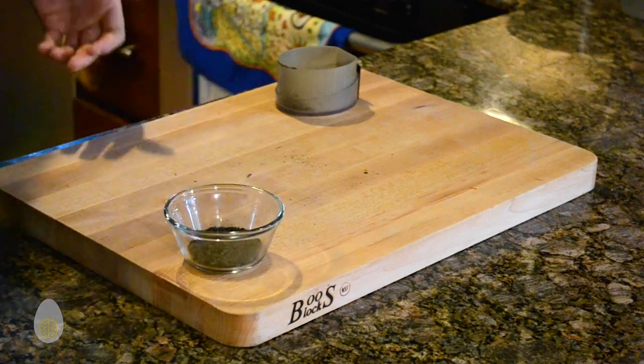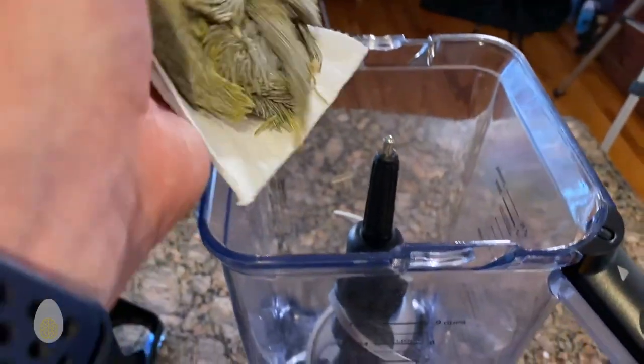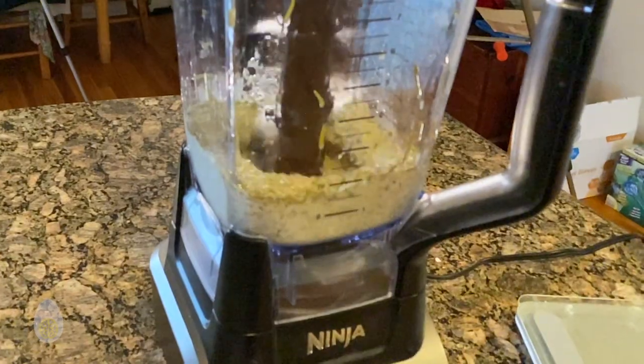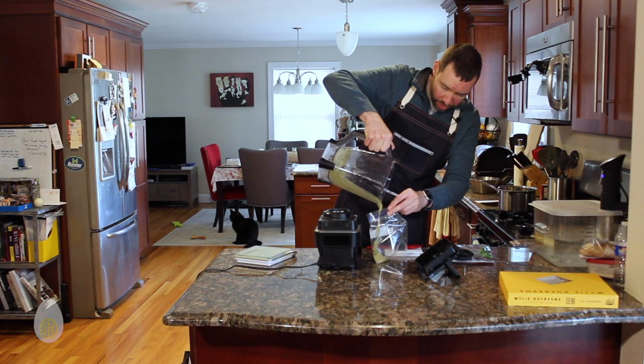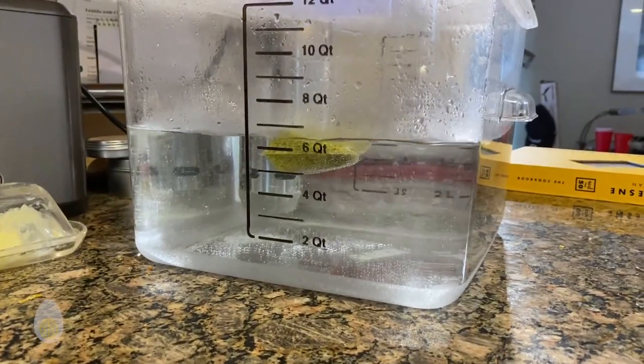Next up is pine oil, which will eventually be used for the pine needle udon. While I could have plucked young spruce shoots from any pine tree, the only ones around me were on a neighbor's yard, so I ordered these ones from the Evergreen State itself — Oregon. I blend this on high with some grapeseed oil for two minutes, then place it into a bag and deposit it in a 158-degree water bath for one hour.